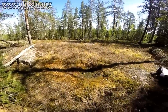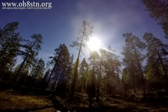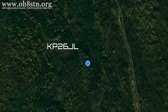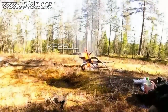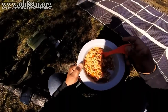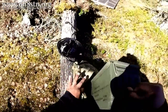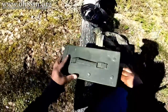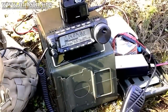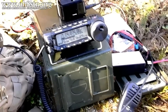Hello guys, Oscar Hotel 8 Sierra Tango November here from Survival Tech Nord. After the two-day off-grid trip to Lapland, I had some leftover video material which I promised to show you in the first two videos. In this video we're going to recap the solar power system, the Yaesu FT-891, and the Raspberry Pi. Then we're going to transition over to a slash P or portable QSO between myself in Lapland and a station in Japan. So stick with me and I'll tell you all about it.